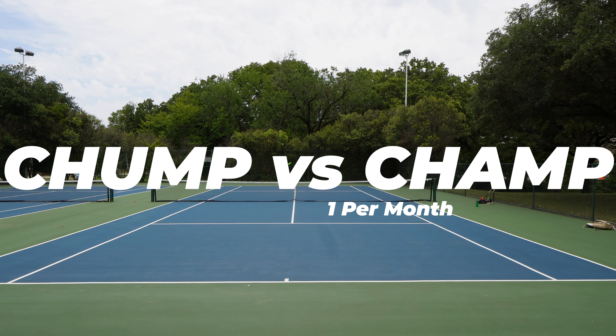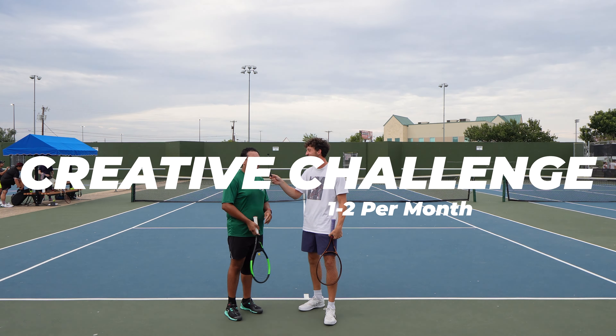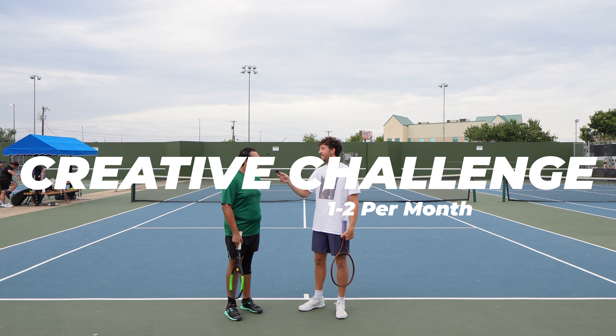We also got a new series coming out this Friday called Chumps vs. Champs, where I will play someone who's very accomplished in tennis, and we will try to find some way to make it interesting, so get ready for that. Expect one of those a month. I also hope to continue to make the creative videos like the 'not leaving this tennis court until I make 1,000 backhands' or 'ace me and win $100', so expect one to two of those type of creative videos a month.